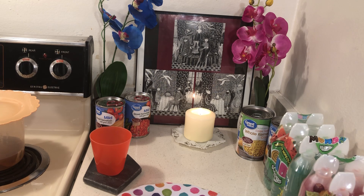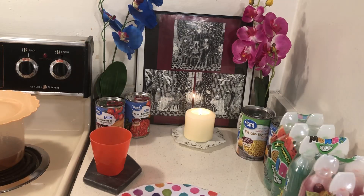Hello to all my friends out there. It's lunchtime and I made my own ice cubes.